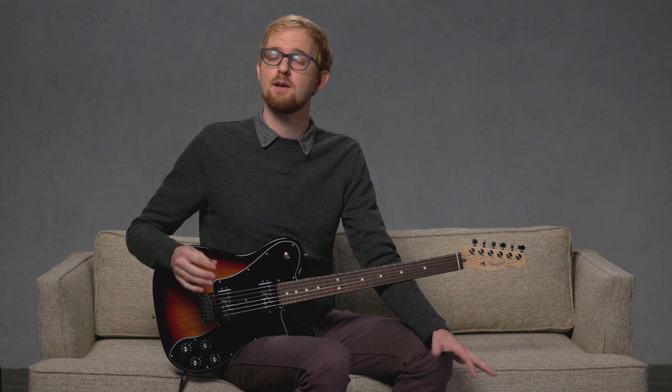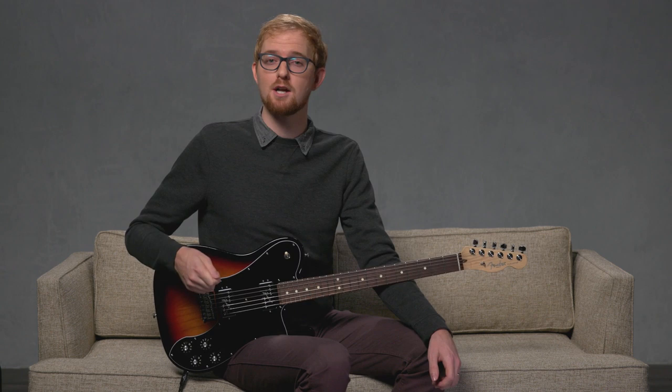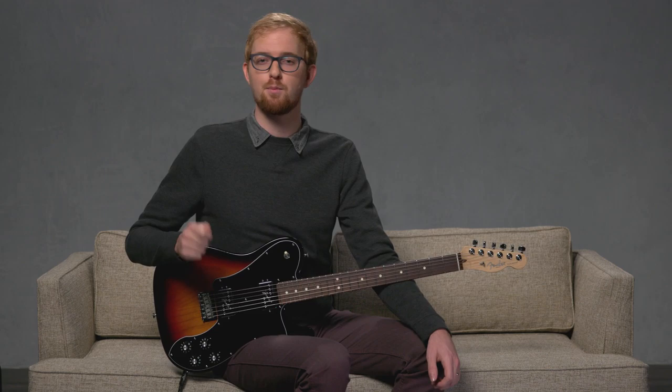Get comfortable with your slides before speeding up your technique. Try experimenting with these slides all over the neck. Remember, it's all about having the right touch — too much pressure and it's difficult to move along the string; too little and your note will disappear. Keep practicing at it and we'll see you next time.